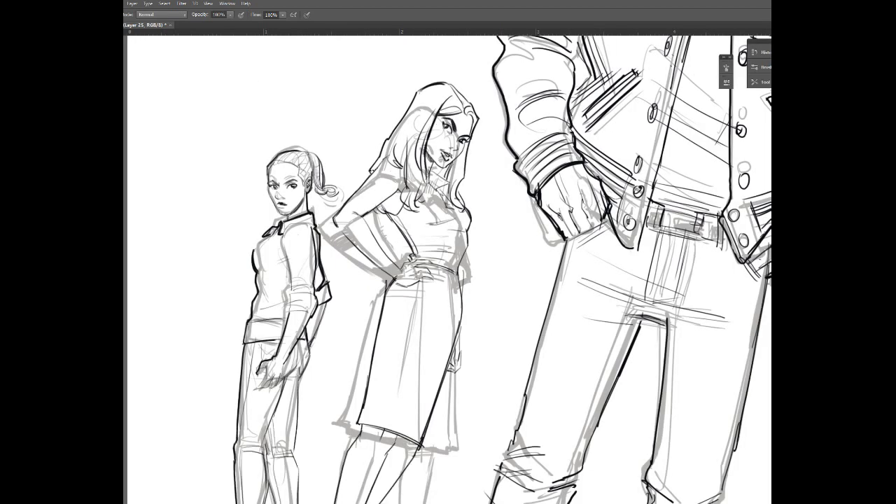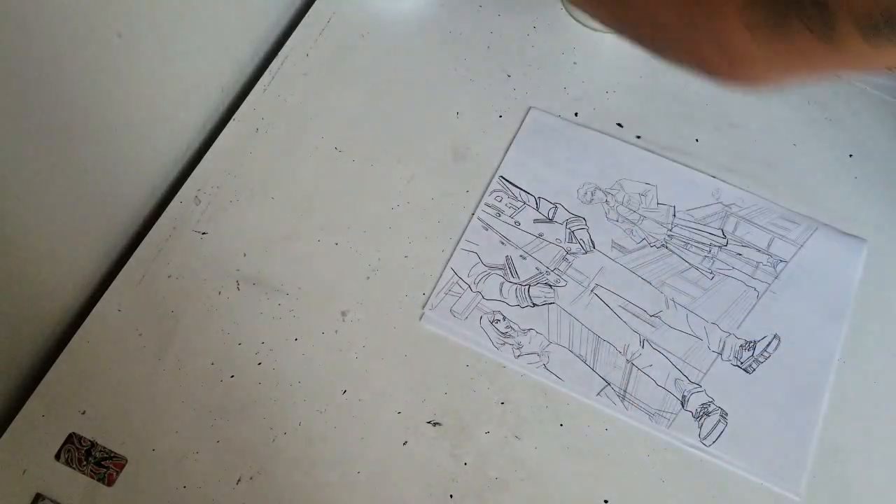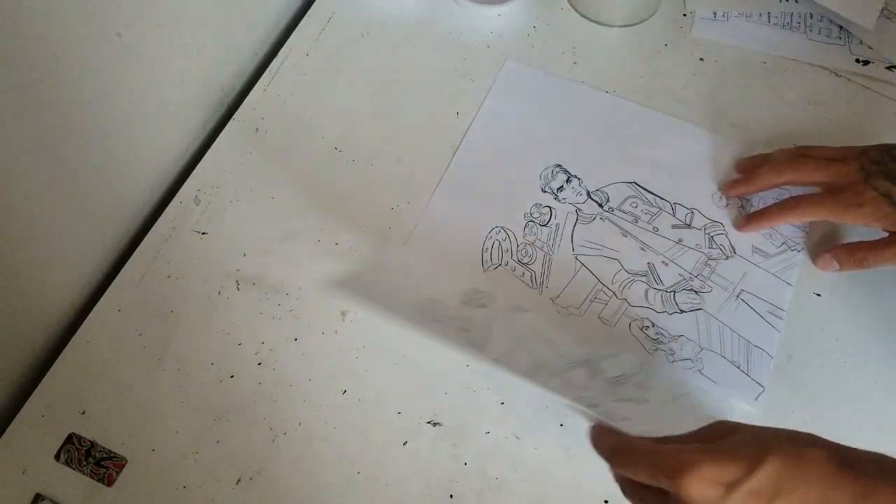So I try to get the whole under drawing done digitally and then I'll print it out and light box it. Before I did that, because I was working on an 11 by 17 sheet of Bristol board, I had to piece the image together.